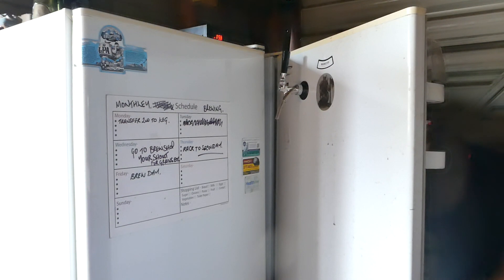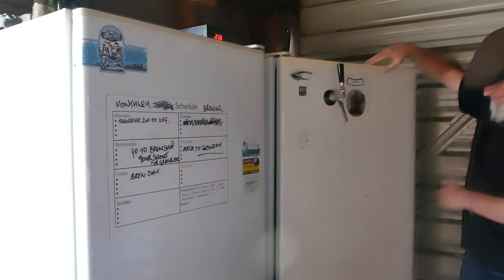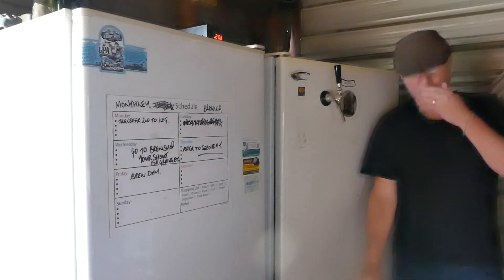You can see the gas in there at the bottom. There we go. Auto siphon, away she goes. You can see it on top. So I'm kegging now, I'll just leave that.